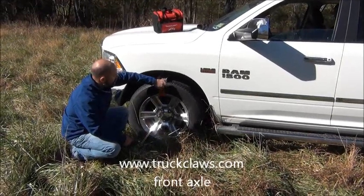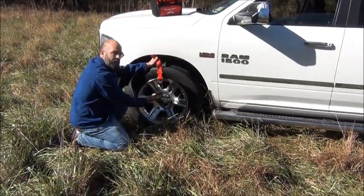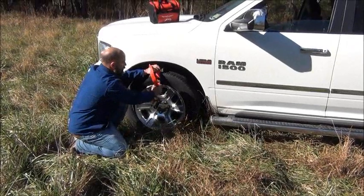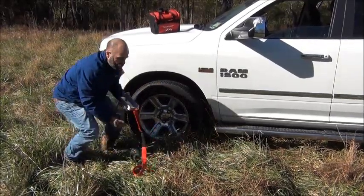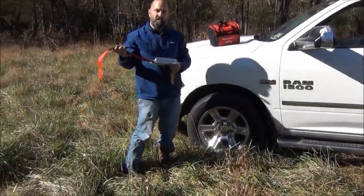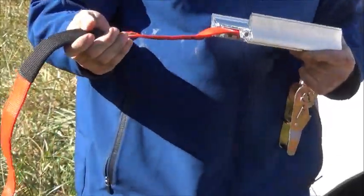Otherwise it decreases your space and can damage the inside of your wheel well. To remove Truck Claws using the ratchet: take your excess strap that you tucked into your ratchet, open the ratchet until it gets to that position, then just tap it down with your hand and it releases the ratchet. Now pull the excess strap out of the ratchet, slide the claw out, and pull the excess strap out. Also, if you've got a steel rim, we have a strap protector sleeve that you'll want to position anywhere the strap comes in contact with the rim so that it doesn't cut the strap.